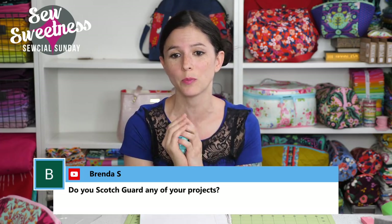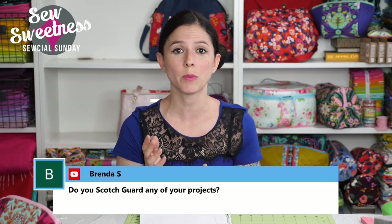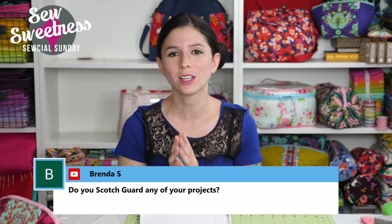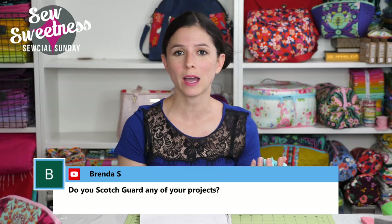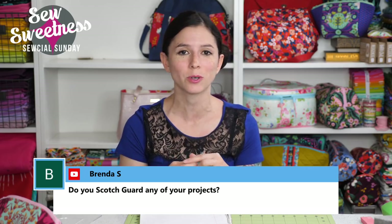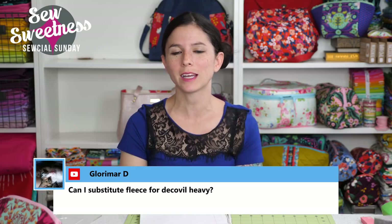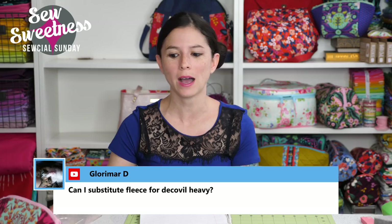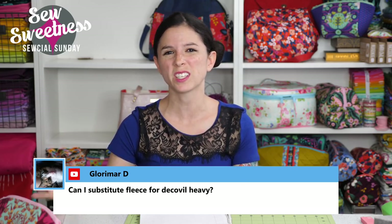Brenda asks: do you scotch guard any of your projects? I do recommend using scotch guard, especially if you're going to give bags as a gift or sell them. However, since I have such a huge selection of bags, I might give any one bag only a couple months of use. Many of my bags are taken to lectures packed in a suitcase or box and don't get daily use, so I don't scotch guard all of them for that reason.